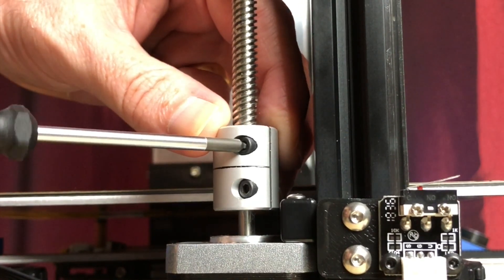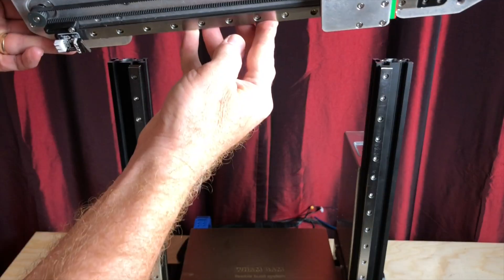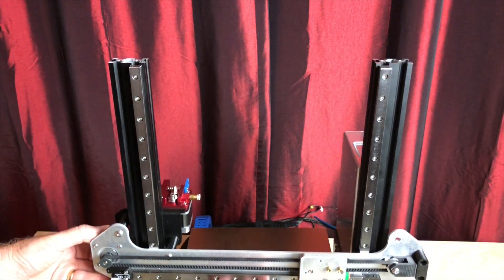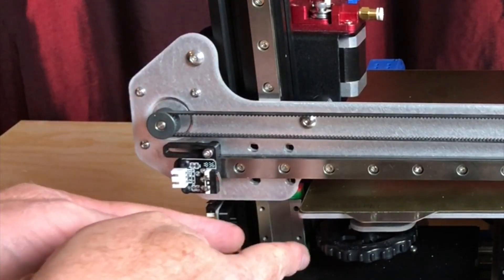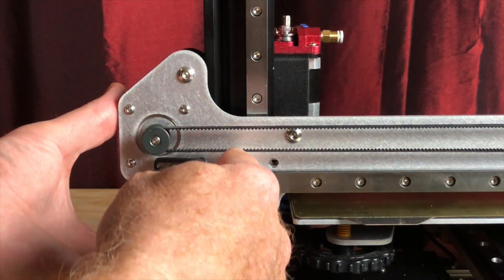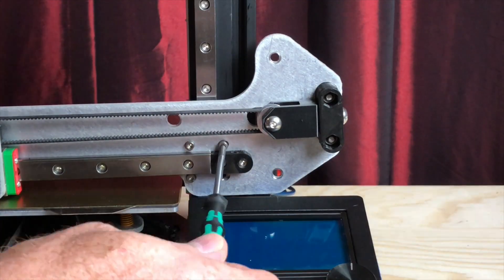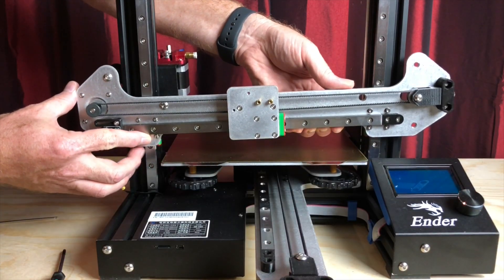Loosen the set screw securing the lead screw to the coupler on the Z-axis motor, then remove the lead screw. Slide the 3D Fused X-gantry over the Z-extrusions and allow it to rest on the bed. Loosely bolt the X-gantry to the Z-axis linear rail blocks — these need to be loose enough that you can tilt the X-gantry; we'll adjust and tighten them in a moment.